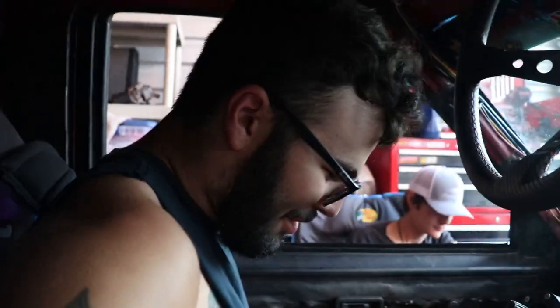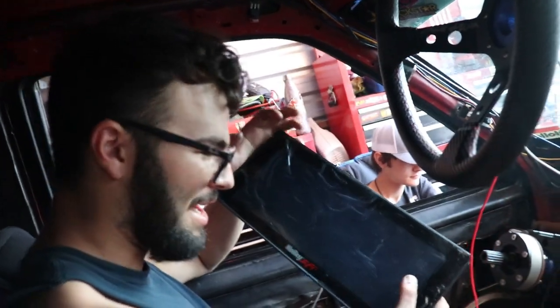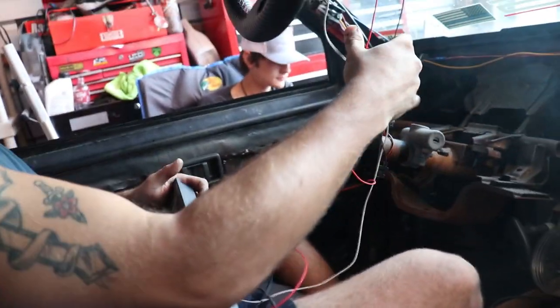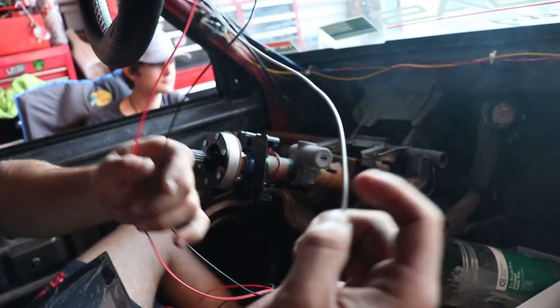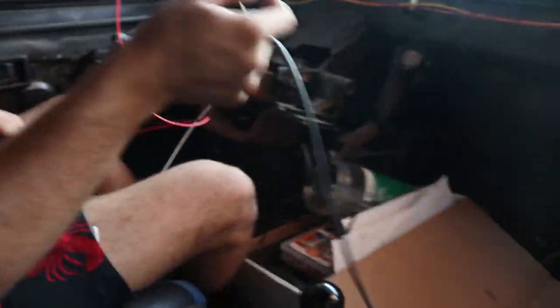What's going on guys, welcome back to part two. We are installing a 12-inch Holley EFI live dash. As you can see we have our three basic wires here — signal wire, ground wire, power wire — and then this wire that runs down the floor to the sensors.